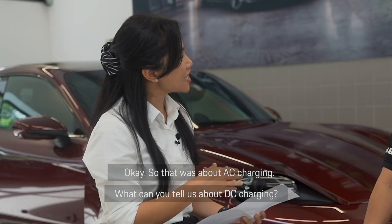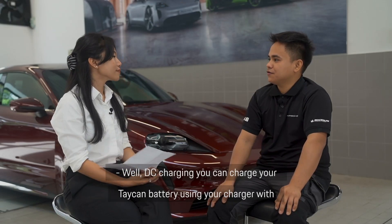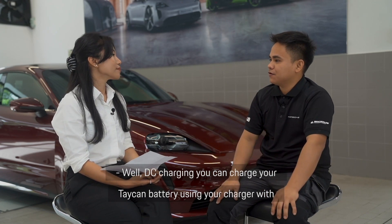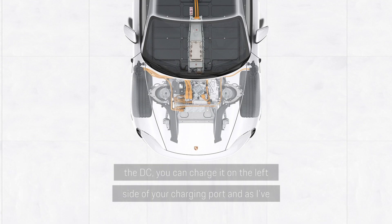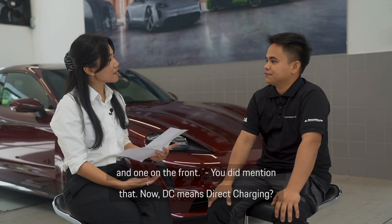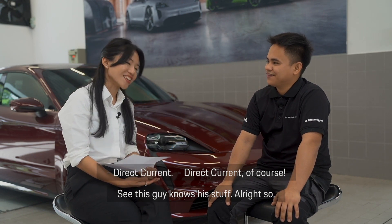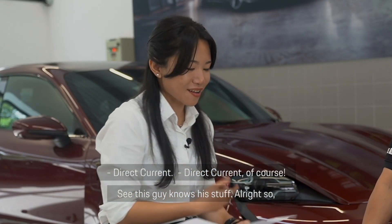So that was about AC charging. What can you tell us about DC charging? With DC charging, you can charge your Taycan battery using a DC charger on the left side of your charging port. You can also charge via AC on both sides — one on the left and one on the front. DC stands for direct current.